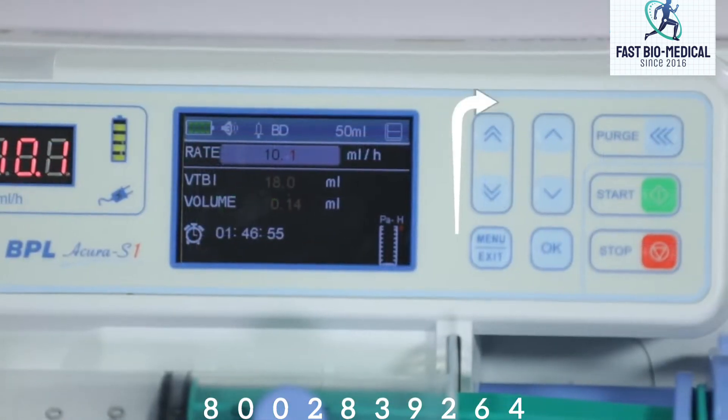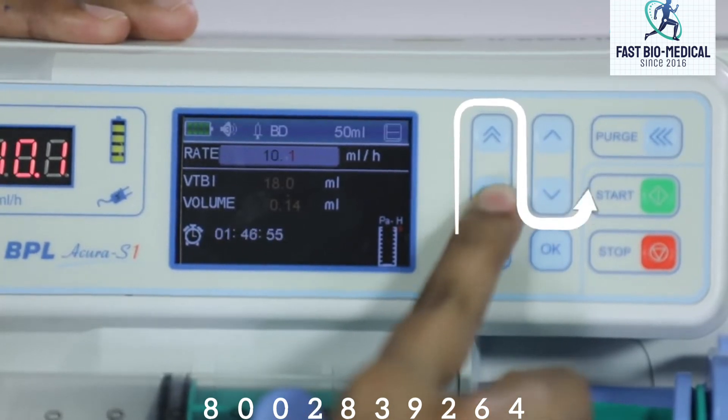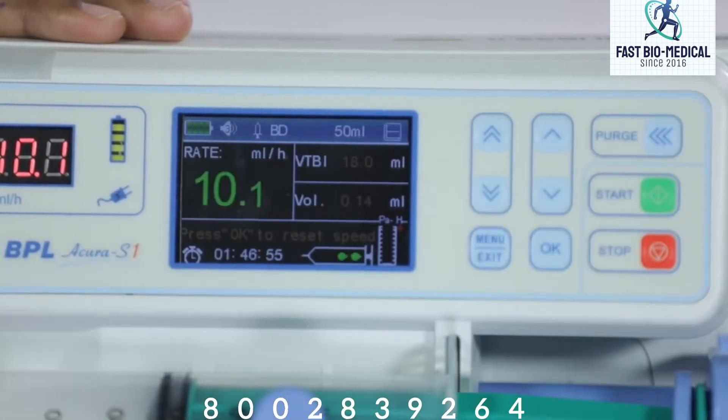The cursor will move circularly among the parameters. The incremental and decremental keys are used to adjust the parameters. After all parameters are confirmed, press the start button to start infusion.